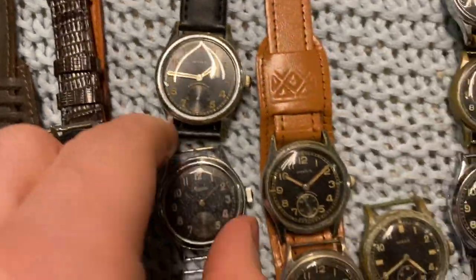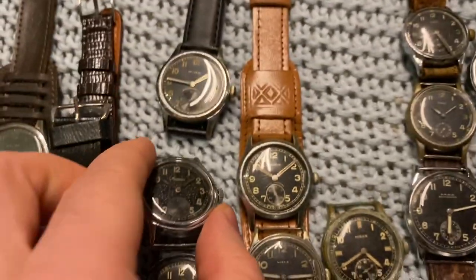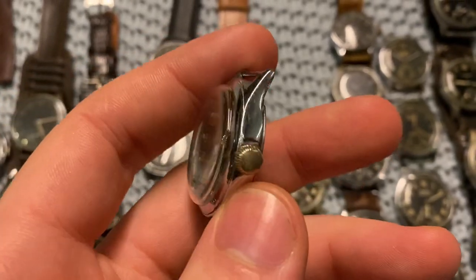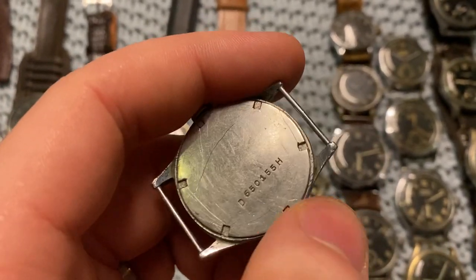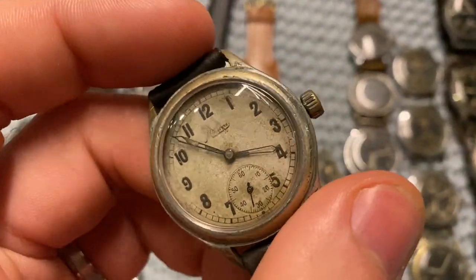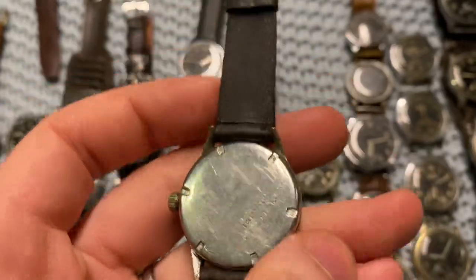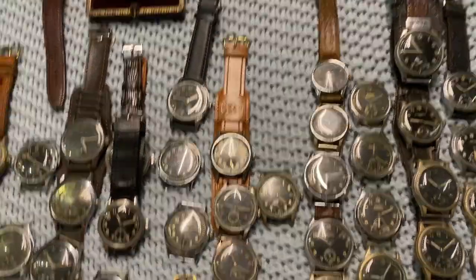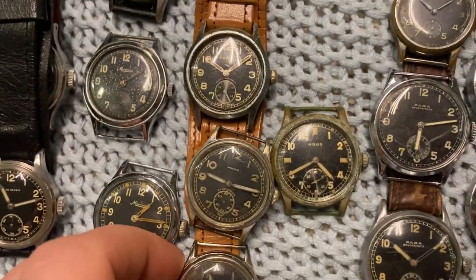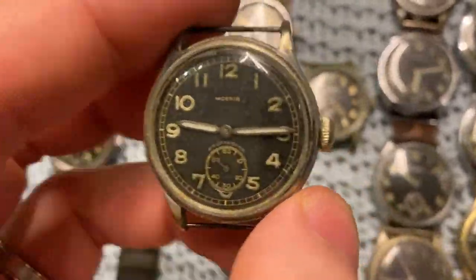Next up we've got Minerva. This one isn't that nice — let's look at the other one. This one is very nice; sadly the case has been re-chromed but the crown is original and it has a longer serial number. Then there's a very special Minerva with a white dial. The markings are the same as usual, but a white dial usually points to a different kind of employment — office work rather than field duty.